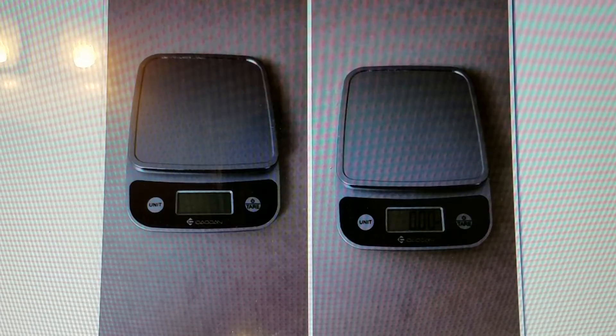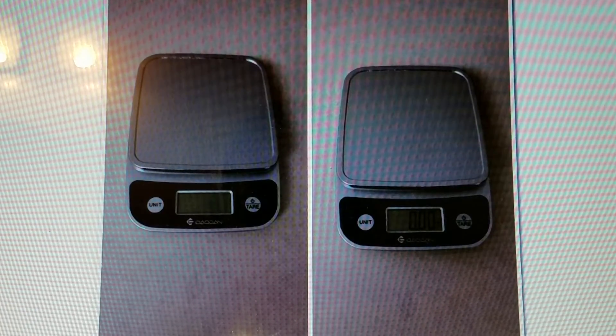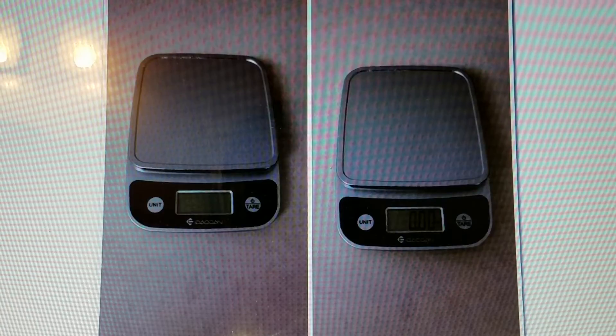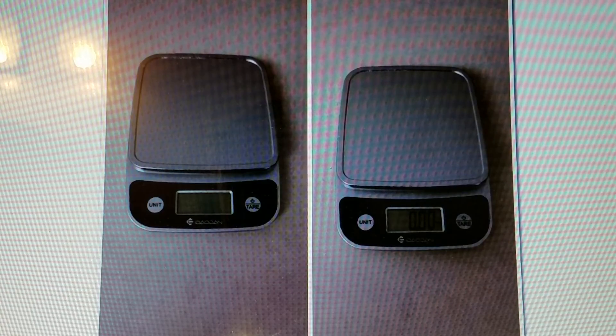I was able to measure out portions of foods and snacks. Again, it's called the Domestic Corner kitchen scale and food scale with tare function. Thanks for watching — feel free to like and subscribe.